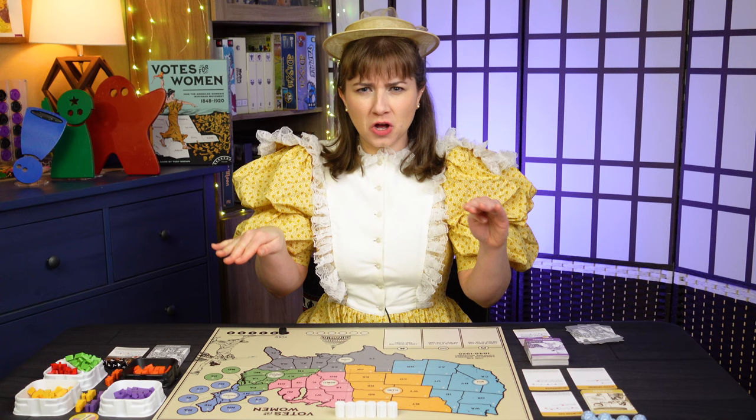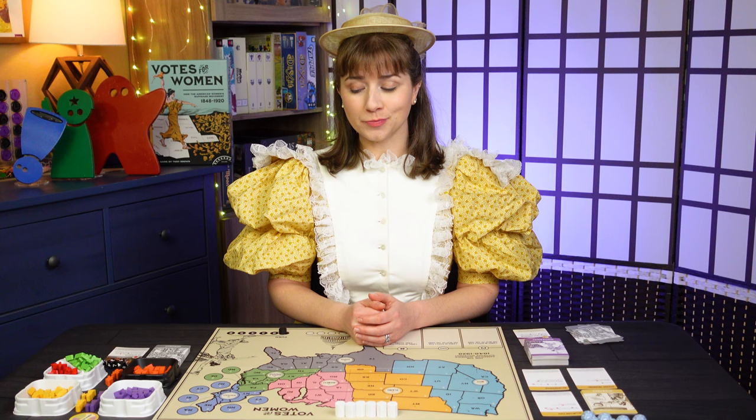You gotta fight for your right for voting. That's a classic suffragist anthem, which is appropriate because we're playing Votes for Women on this episode of Table for One.